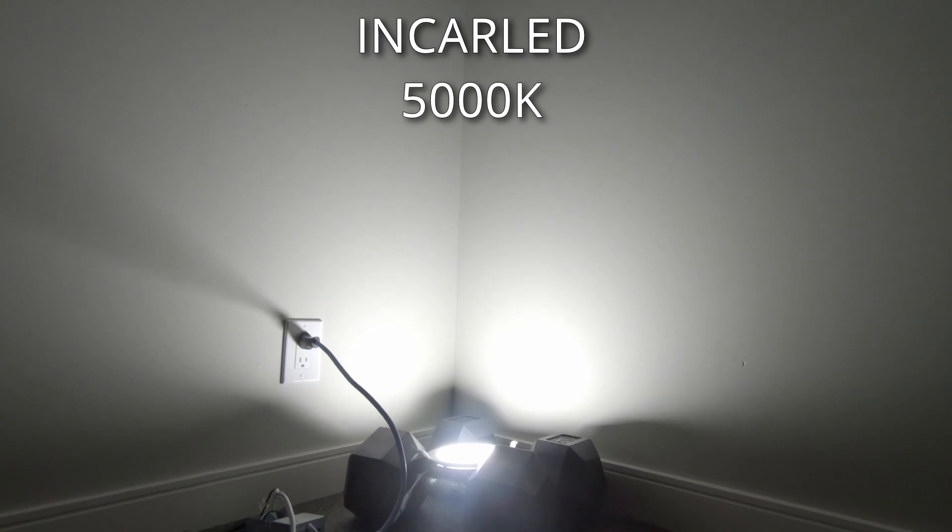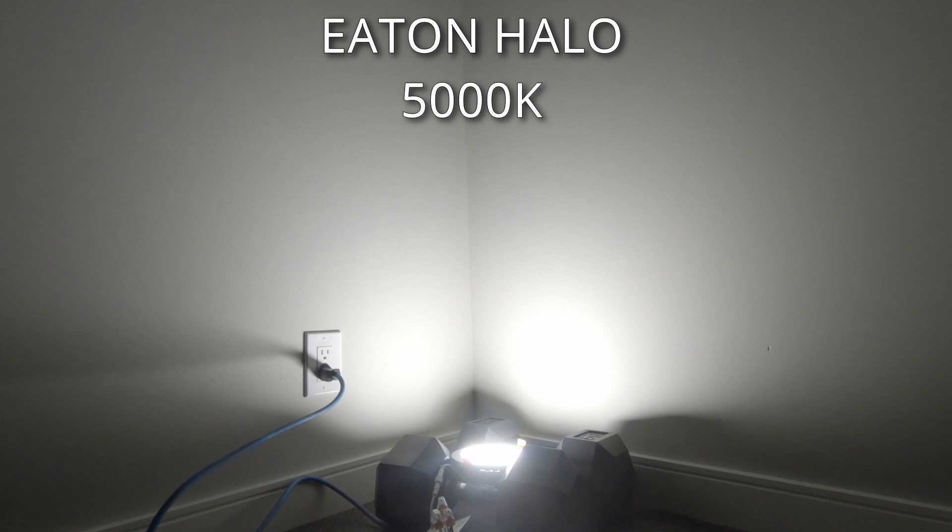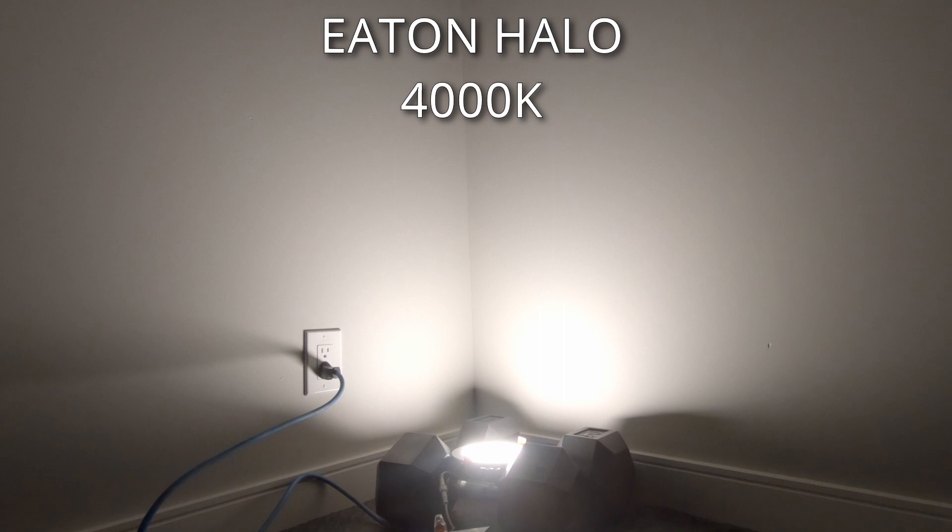So what do these things look like when they're plugged in? Starting with the Incra LED — here it is at 5,000 Kelvin, now 4,000 Kelvin, and let's switch to 3,000. Those are the three settings for the Incra LED. Now the Eaton Halo — here it is at 5,000, 4,000, 3,500 Kelvin, then 3,000 Kelvin, and finally the last setting on the Eaton Halo is 2,700 Kelvin.